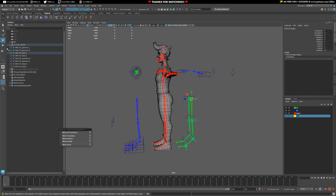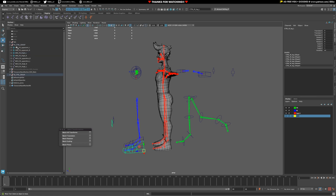We have our FK controllers doing one thing, which allows us to get a hierarchical manipulation of our joints — this is forward kinematics. And then we have the other control scheme, which is our IK, which allows us to manipulate from the bottom of the chain. We want to be able to switch between them.